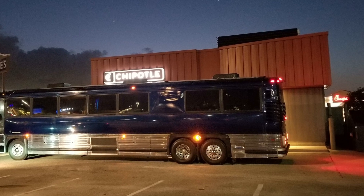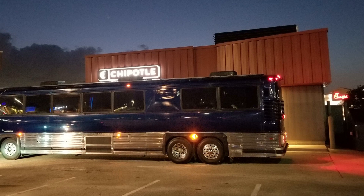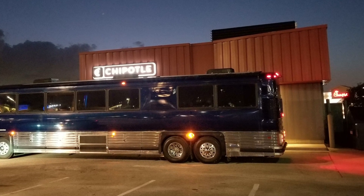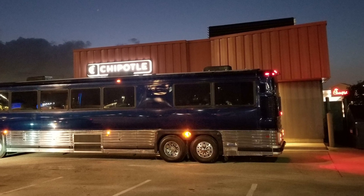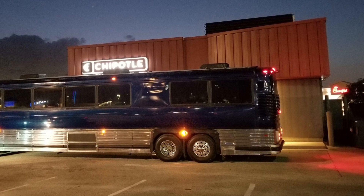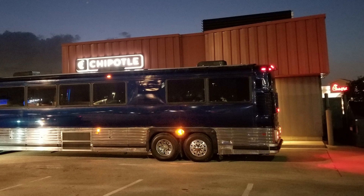Just driving around. We spent four hours driving around and at the same time getting a few things done, like tightening the nuts on the wheels, getting dinner, fueling up, emptying the gray tank and stuff like that. Just double checking things, checking for leaks and stuff like that before driving out of town.